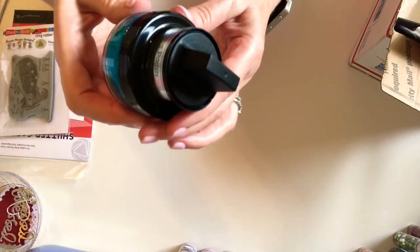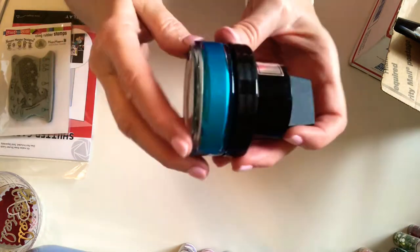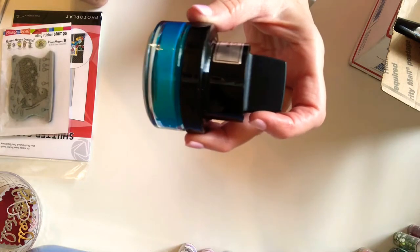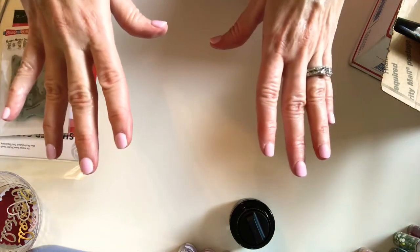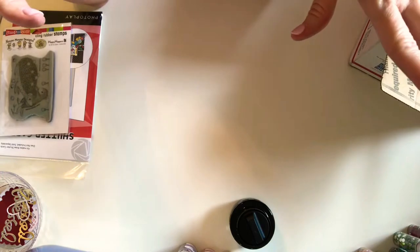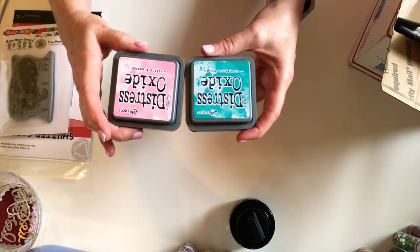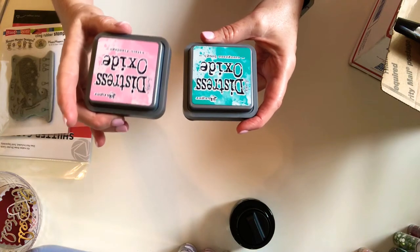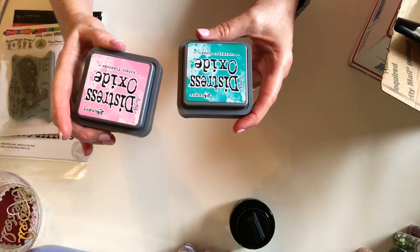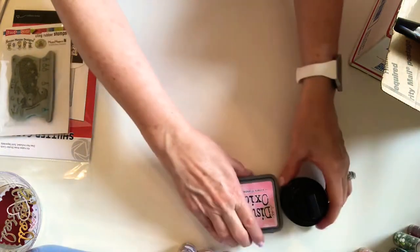Adding to my colors of gilding polish — the color that I chose was Ocean Teal, beautiful color. Everything that I got was on sale. My favorite four-letter word is sale, so everything I'm showing here from both places was on sale. I added to my full-size collection of Distress Oxides — I got the new Kitsch Flamingo and then Evergreen Bough. Those are the two colors that I chose that were on sale.